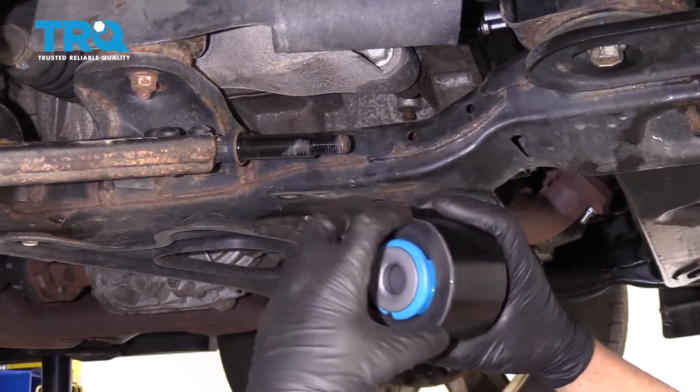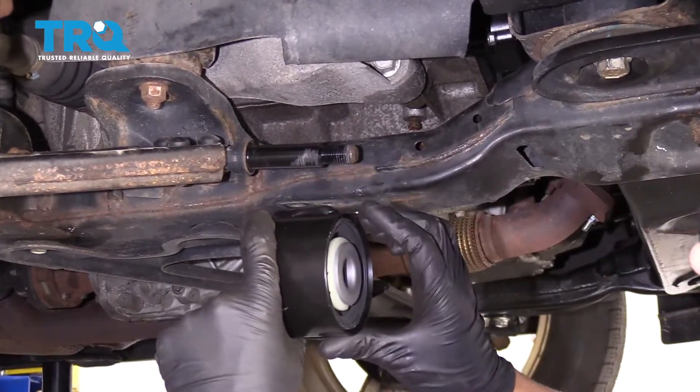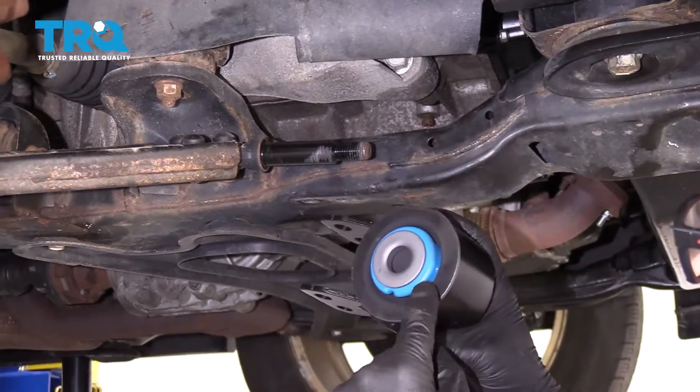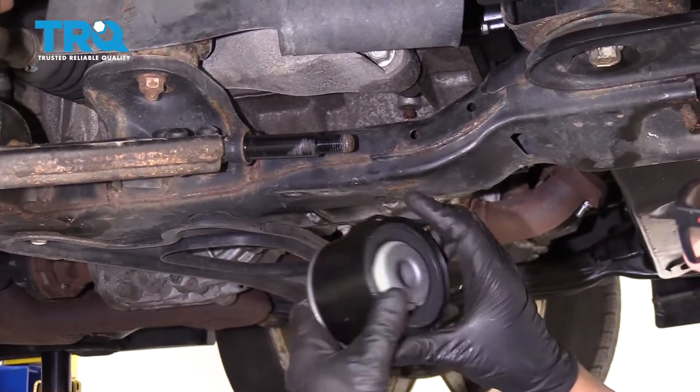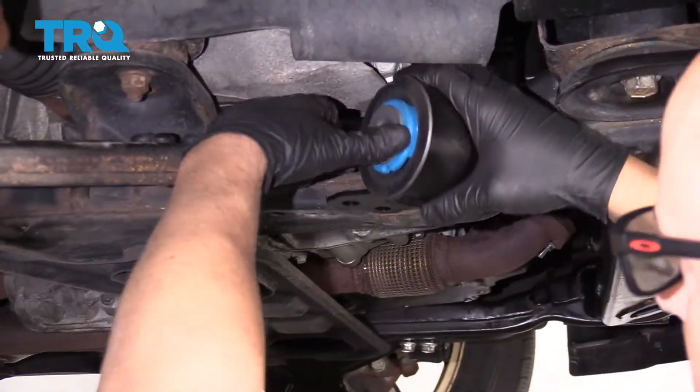Take the new bushing. There is a steel ring right here — that goes towards the back of the vehicle. This happens to have a blue collar right here. The white one goes towards the front of the vehicle. And just slide this into position.